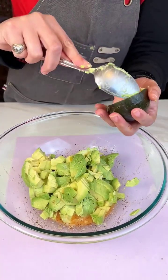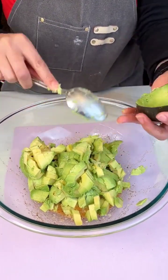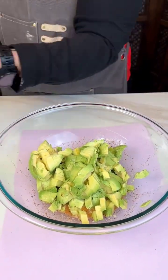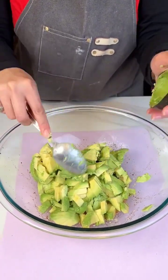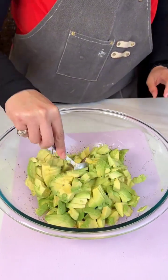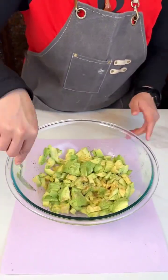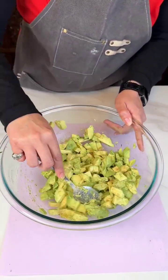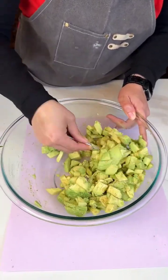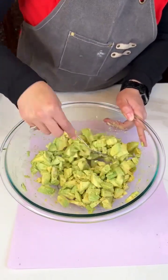We're almost done, guys. These last two. I'm not gonna waste none of these avocados. Y'all thought I was lying when I said these bad boys was expensive — they were. So we're just gonna mix that in there nicely. I like my guac chunky, but still chunky. We're gonna give it a little mash.